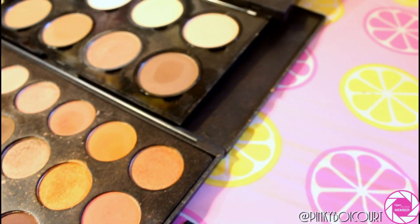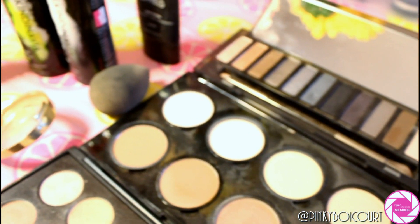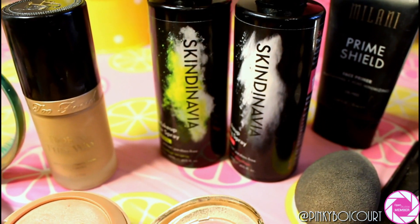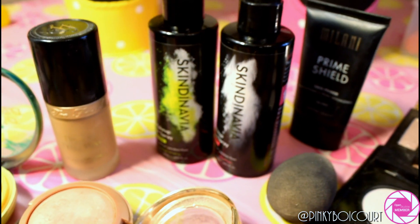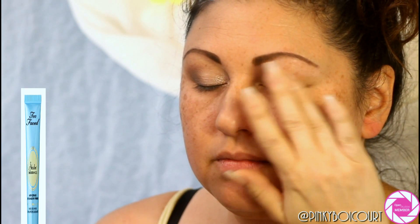I've tested both products out on myself as well as on my friend, and we both really like them. They have a very long-lasting effect on the makeup.